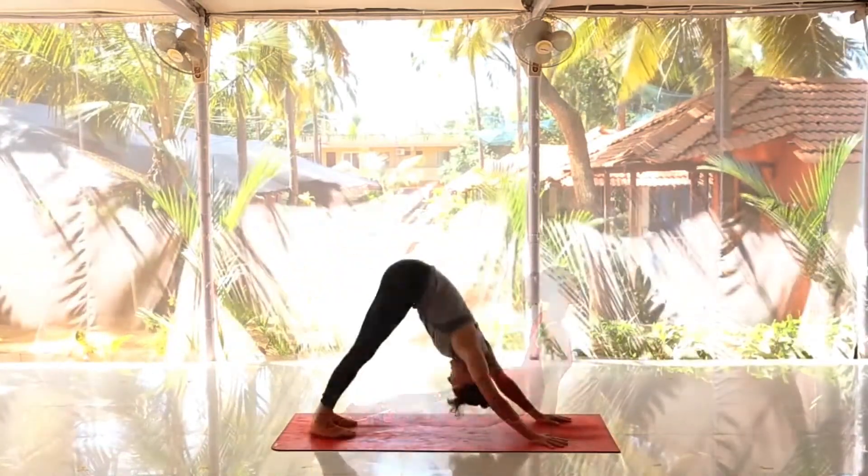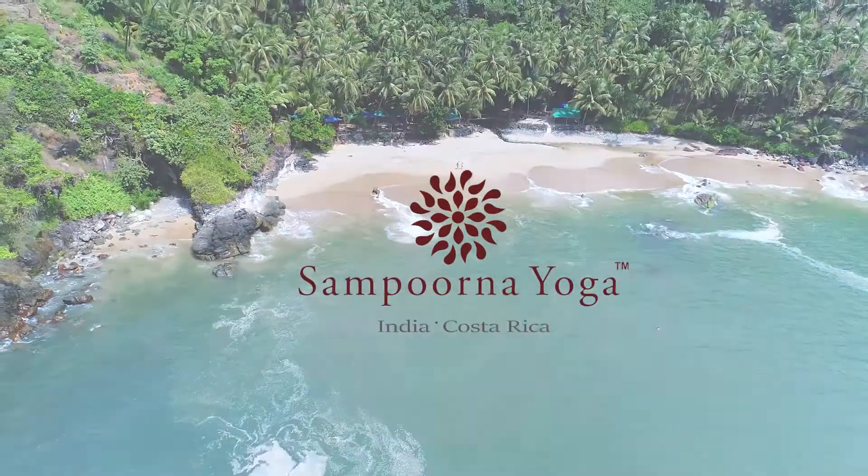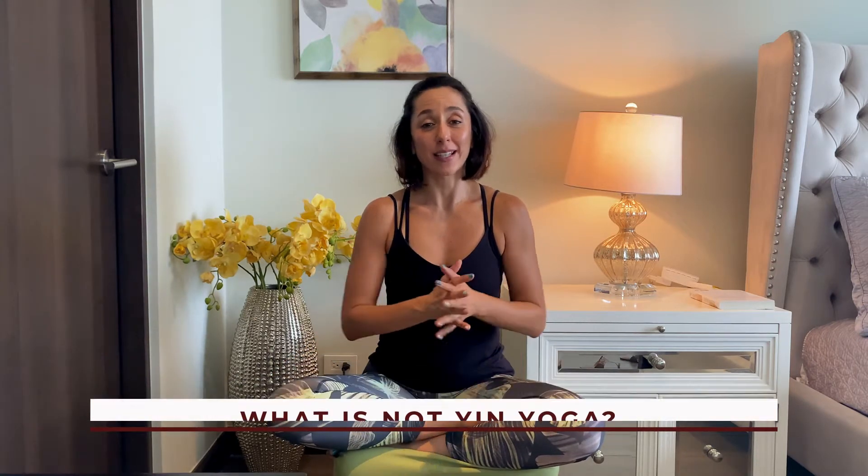Yin yoga is meant to stress the tissues, so by propping we take that away — we take away the action of gravity in the pose. Hey, my name is Ellie and I'm very happy that you found this video today. I'm going to be talking about what is NOT yin yoga. I already have a video where I talk about what it is, but now I would like to say what it is NOT.